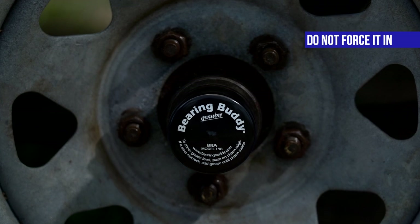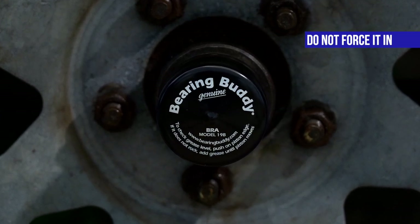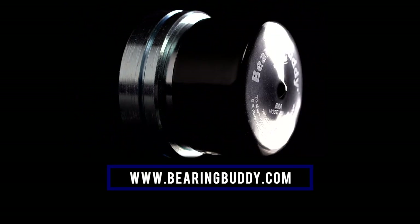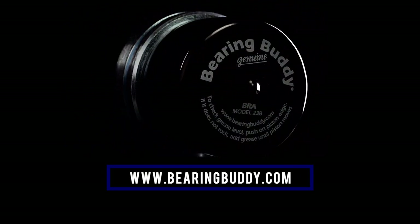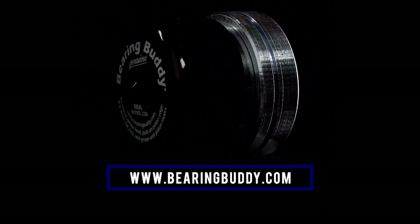If the Bearing Buddy cannot be driven into the hub or does not fit tightly, do not force it in. Your hub might be slightly over or undersized. If this occurs, stop installing the genuine Bearing Buddy and contact your dealer or Bearing Buddy Inc. at www.bearingbuddy.com.